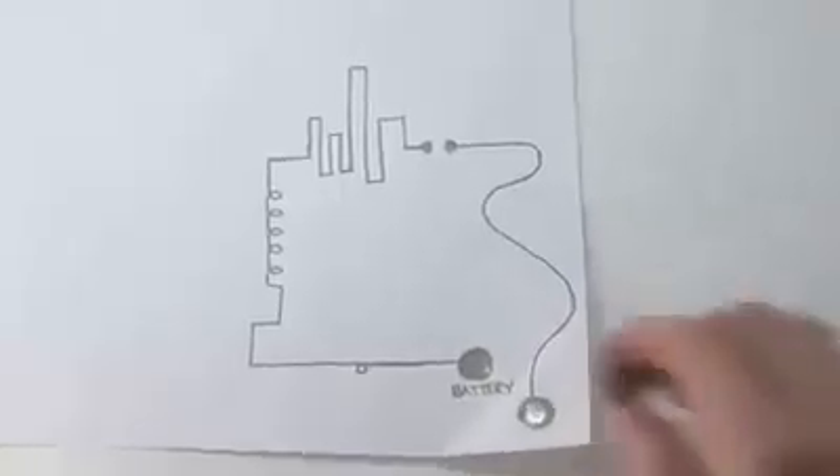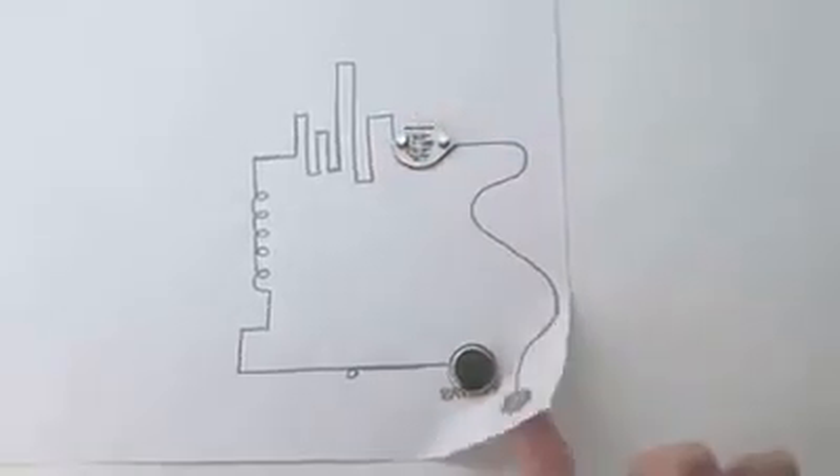So we invented Circuits Cripe, the world's first ballpoint pen that draws electric circuits instantly.